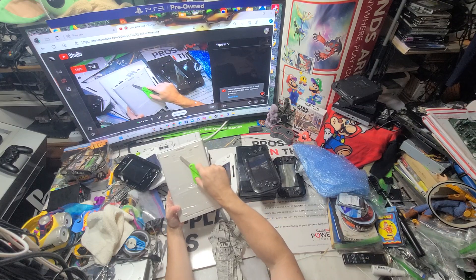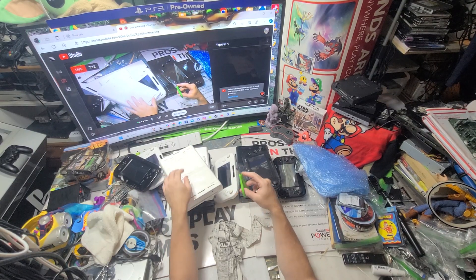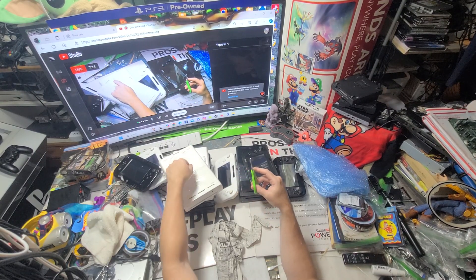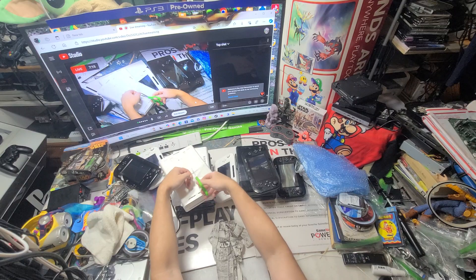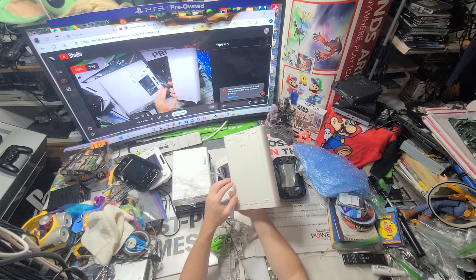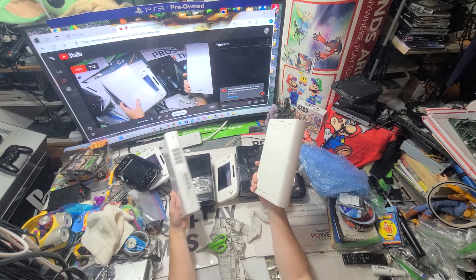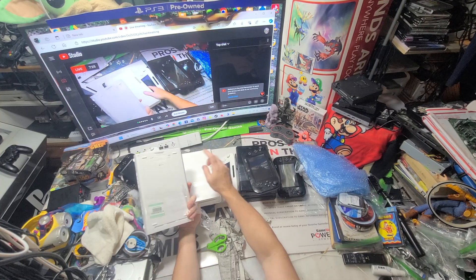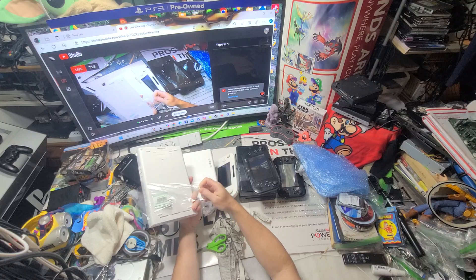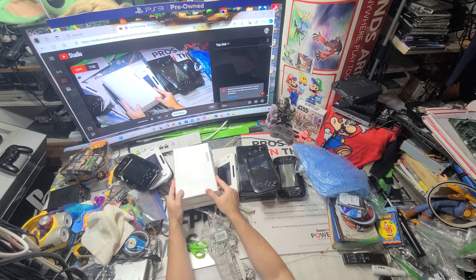It'll say Japan — JPN. Oh! This is a bonus right here: this is 32 gigabytes in white. Japan always has the better stuff. Japan white is actually 32 gigabytes, not like USA's 8 gigabytes. That one's 32 gigabytes too — so that's actually a triple bonus right there.